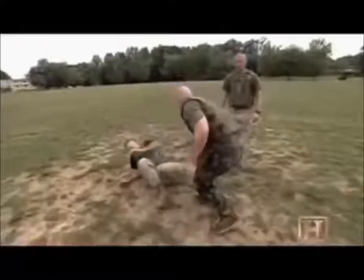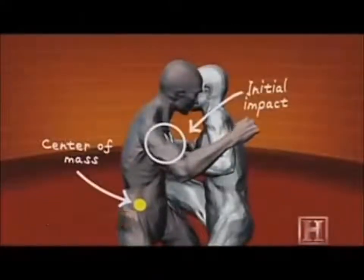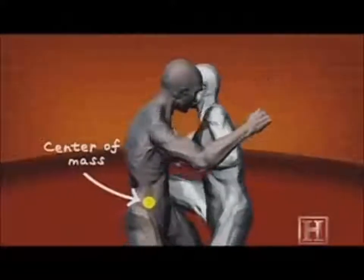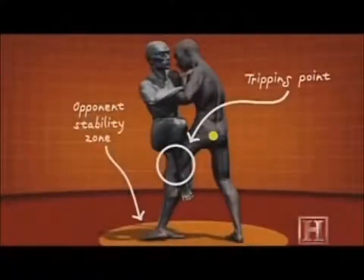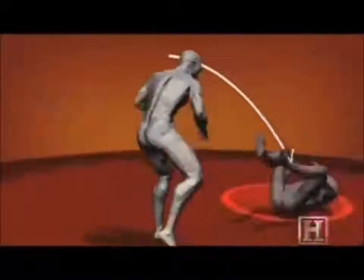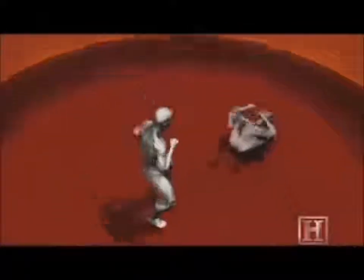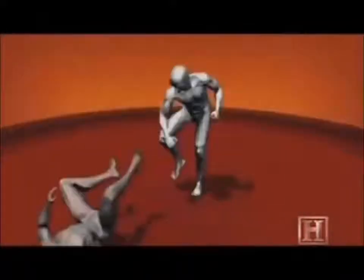The key to the REAP is to get your opponent's center of mass outside his stability zone. To do that, the Marine pushes his opponent at a location above the center of mass, while using his sweeping leg to create a tripping point below his opponent's center of mass. Once the loss of stability has occurred, gravity does the work and the damage. On the ground and on his back, your opponent is now vulnerable to any number of finishing strikes.